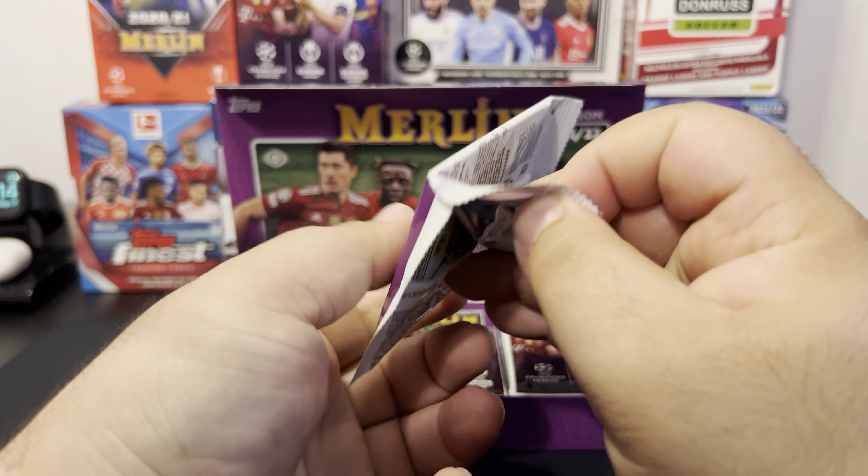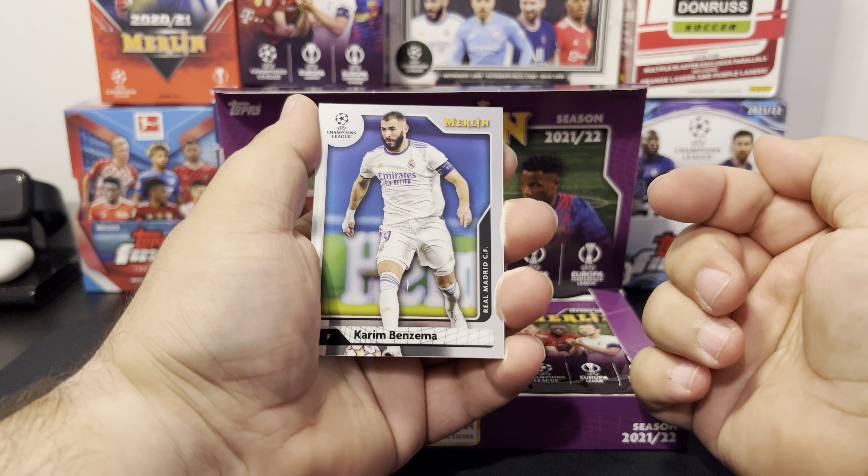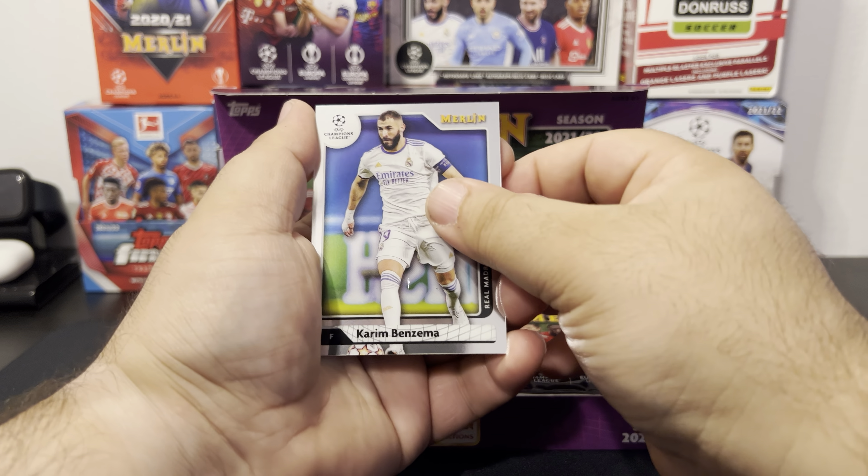We had a blaster that we ripped — actually opened two blasters recently. I won't spoil anything really big but go check that video out. We were going to buy two of these hobby boxes but decided not to — they're quite up there in price, $245 where we usually get it. And as always, Topps Football the app — they're trying to push it so hard. I did get into it once but then stopped.